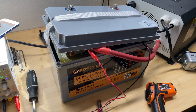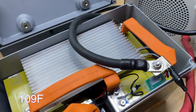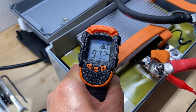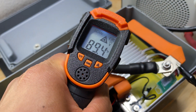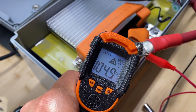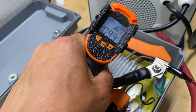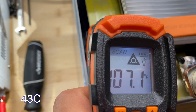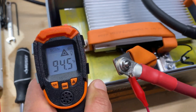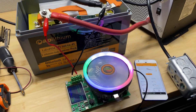We've been charging for about 25 minutes now. The app is showing 48.2 Celsius for temperature. Let's check the actual temperature with a meter. The BMS is at about 105 Fahrenheit, the bus bars are about 110 Fahrenheit, and the cells are at about 95 Fahrenheit. Now let's see how this battery bank handles 100 amp discharge.